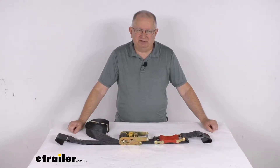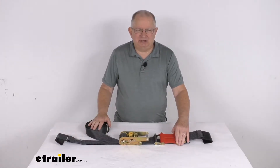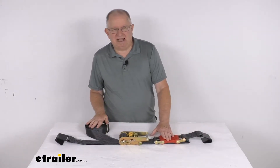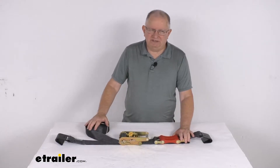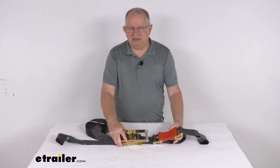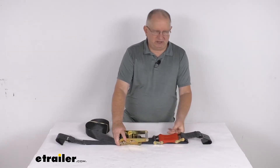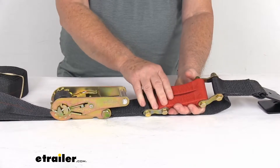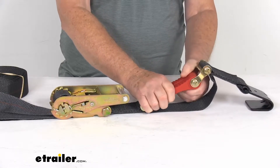Hello everybody, this is Jeff at E-Trailer.com. Today we're going to take a look at the Shock Strap 27-foot long ratchet tie-down straps with the shock absorbers. It's for a quantity of one strap. This shock absorbing ratcheting tie-down strap will let you secure the cargo in your truck or trailer better. I wanted to zoom in and show you the unique feature on these straps, which is this built-in urethane shock absorbers they have.